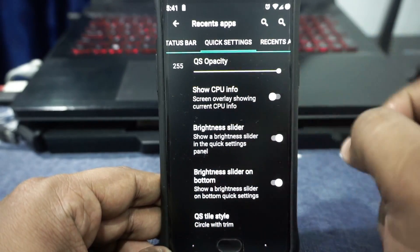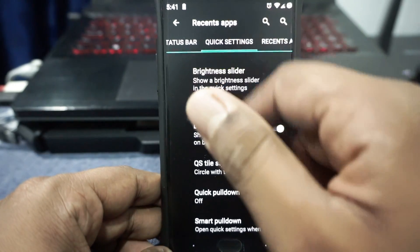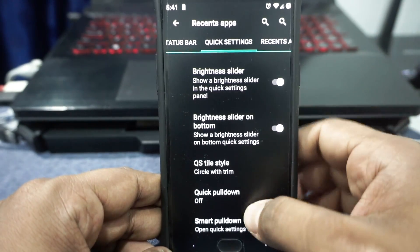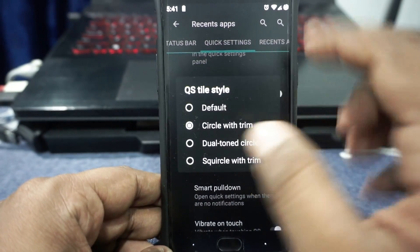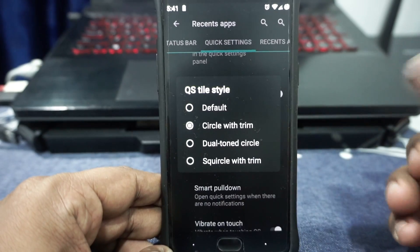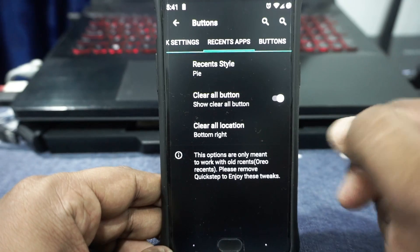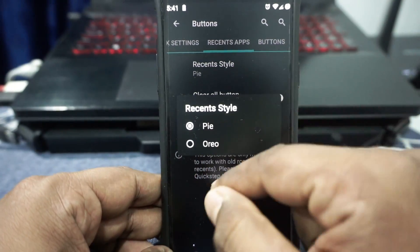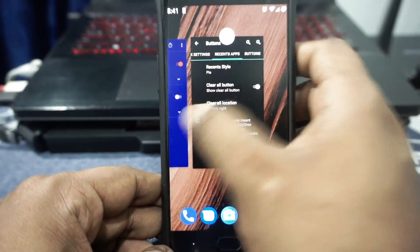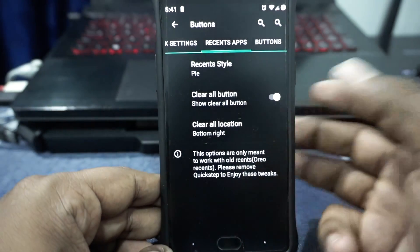In the quick settings option, you can set the opacity of the quick settings panel, show CPU info, and enable the brightness slider — including placing it on the bottom. It doesn't have the brightness auto icon, which I would have liked. QS style can be customized — I have the circle with trim selected, but you can also have dual circle, dual trim circle, or square circle with trim. Smart pull-down and vibrate on touch are available. In the recents section, you can switch between Pi and Oreo style, and there are clear all button and clear all location options.